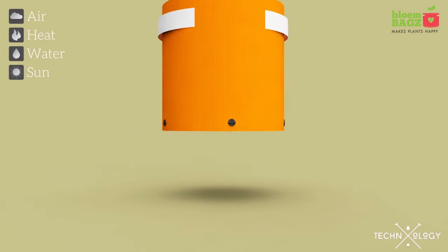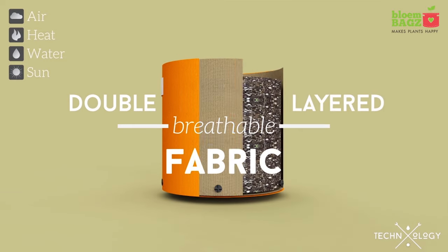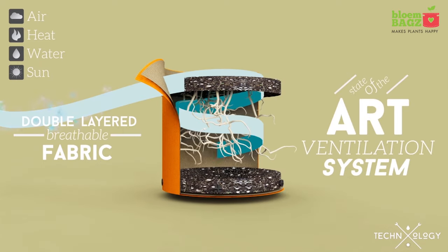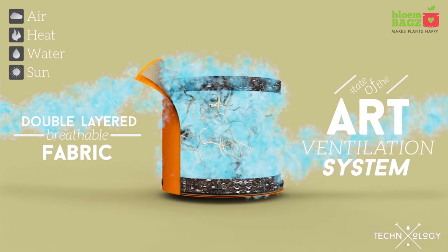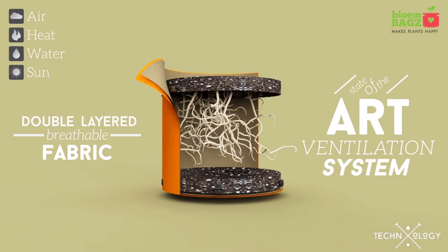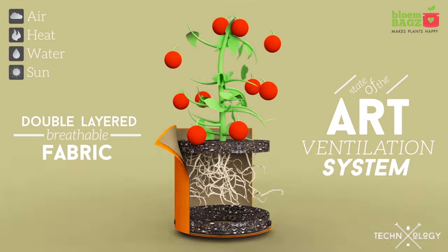The technology behind our award-winning bloom bags starts with our double-layered breathable fabric and state-of-the-art ventilation system. This allows air to circulate through the roots of your plant and better manages heat and aids in evaporation. With all this oxygen, your plant feels like it's in the ground and not trapped in a plastic pot.